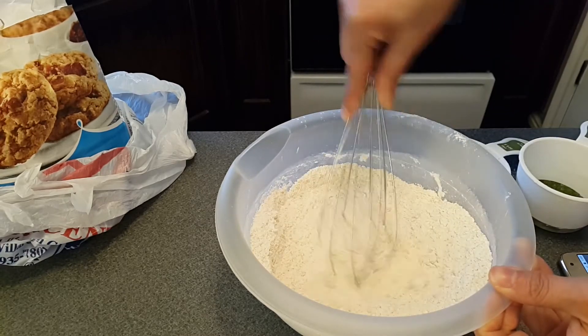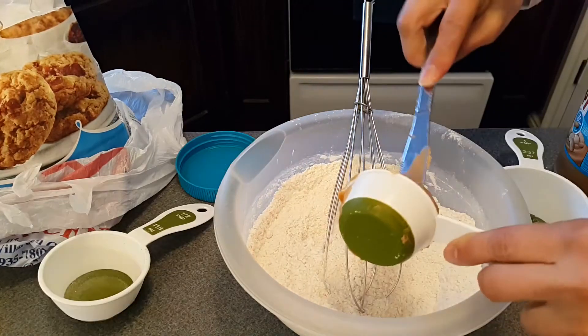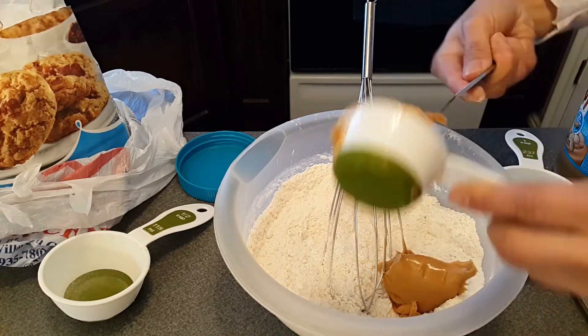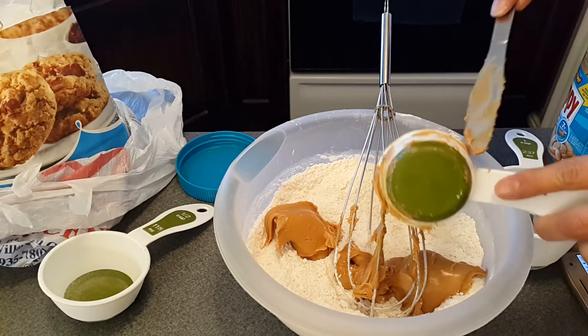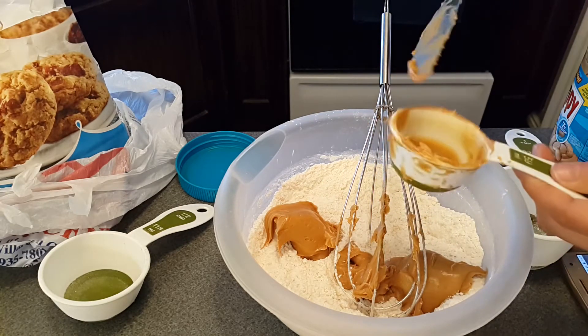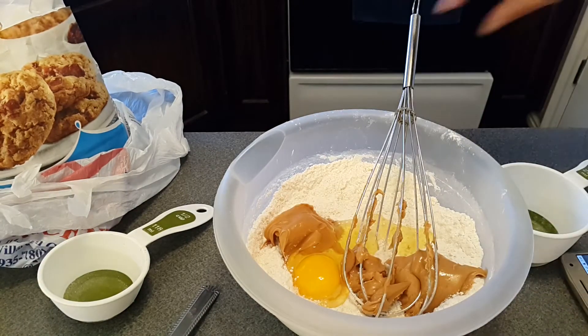The next thing we're adding is peanut butter — half cup of creamy peanut butter. I'm adding a quarter cup first, then another quarter cup. I'm using a quarter cup because that's the cup that fits inside my peanut butter jar. Then we add one egg and mix everything together.